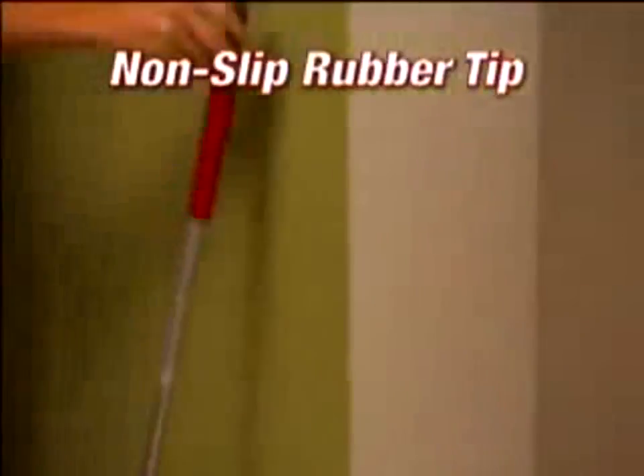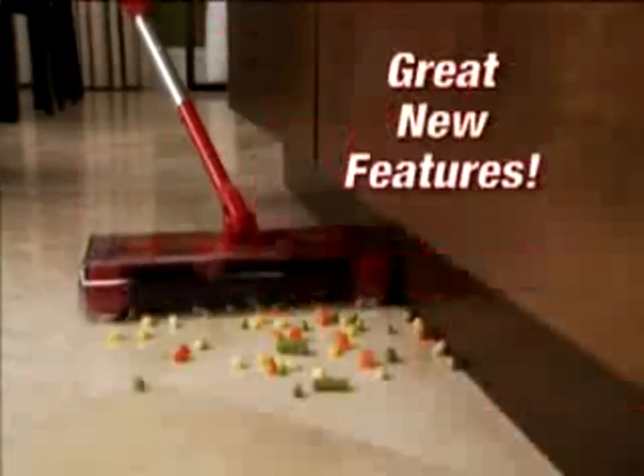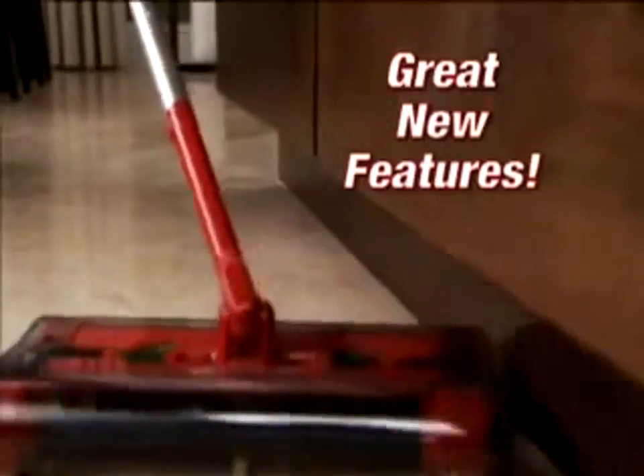And now with the new non-slip rubber tip, you can lean it and leave it. The new G2 is quite simply the best there is.